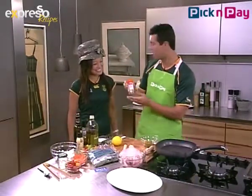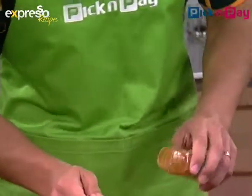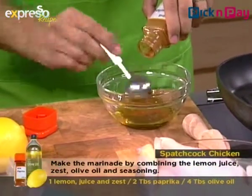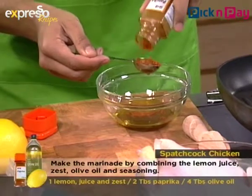Then basically about two tablespoons of paprika — that will make it nice. I'm going to guess my way in there... that's a lot! You have to, because it's got to cover the whole chicken, so it needs a lot of oomph in it. There we go!